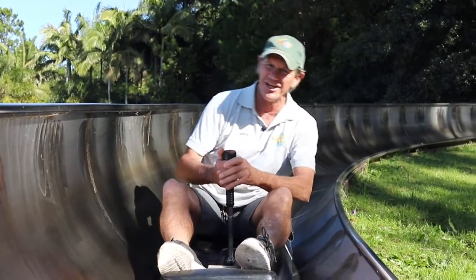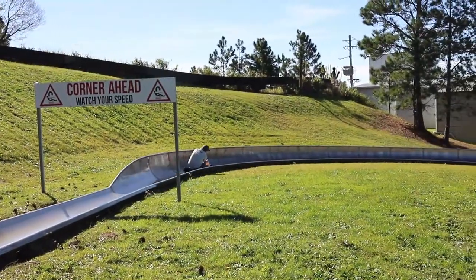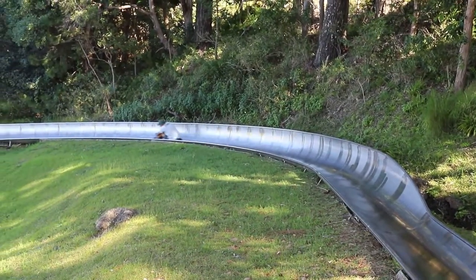It's really important that you lean into the corners just like when you're riding a bike. Lean right when going right, lean left when going left.